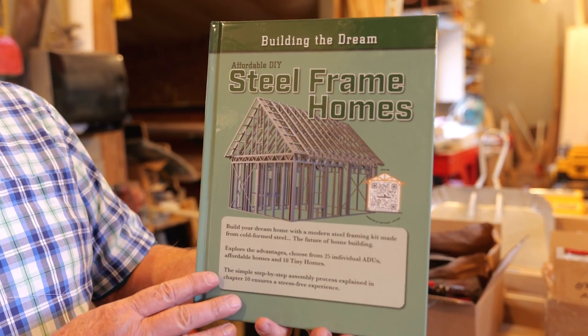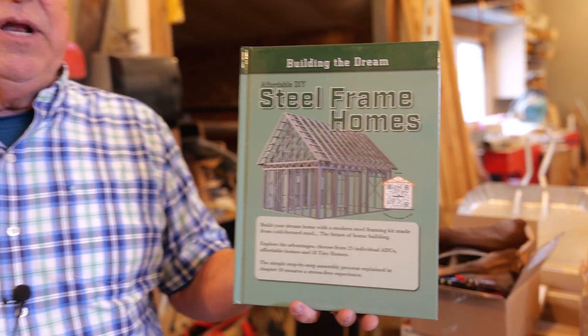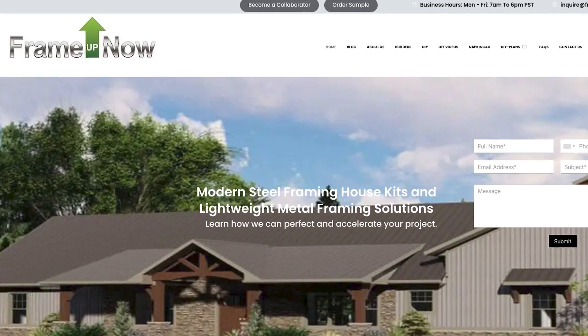We found this great resource: "Affordable DIY Steel Framed Homes." This is published by FrameUpNow, a company that uses what's called CFS — cold form steel — to create the skeleton of the home.